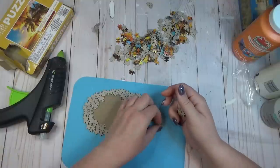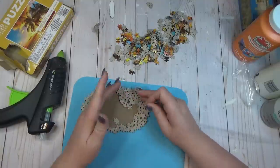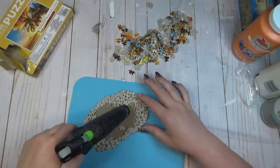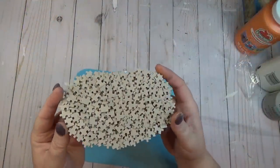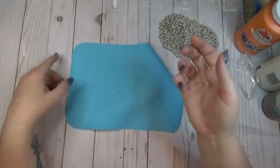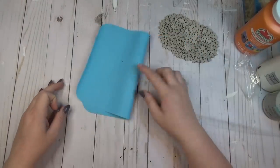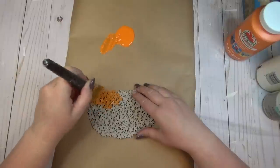So if you want to recreate this craft, you could go for the tiny pieces or just look for a puzzle with regular-sized pieces and it will probably go a lot faster. Here's my finished pumpkin base. I also want to show you one of the new glue gun pads from the Dollar Tree — I put hot glue on it and it peeled right off, so it did a really good job. It's a great deal for $1.25.